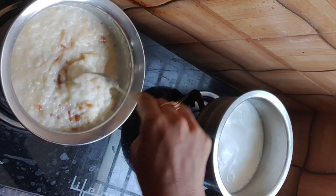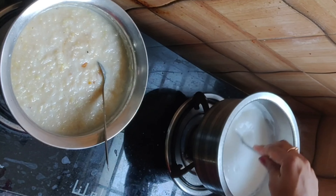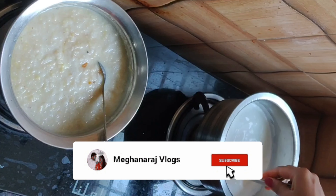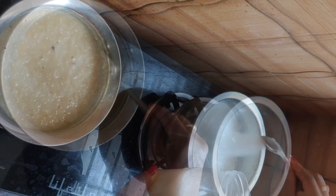First, we will fry rice and pepper puff. We will fry it to a golden brownish color.